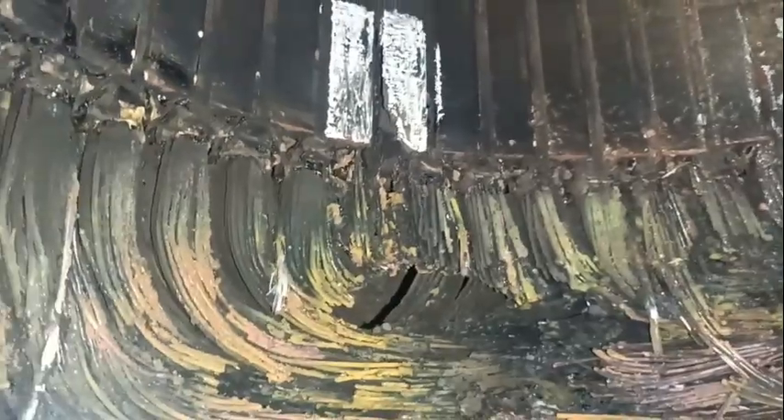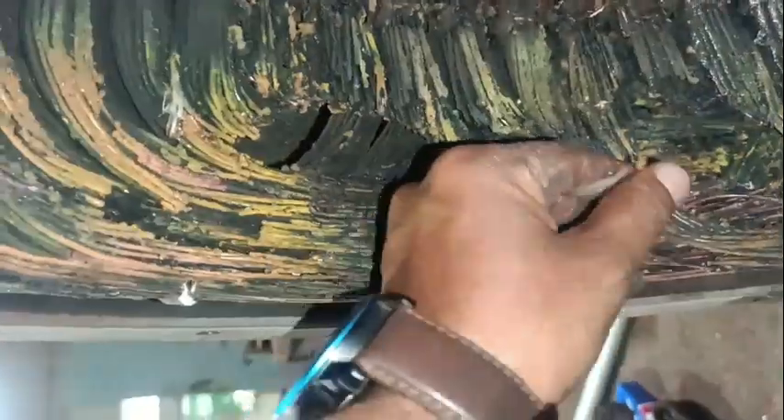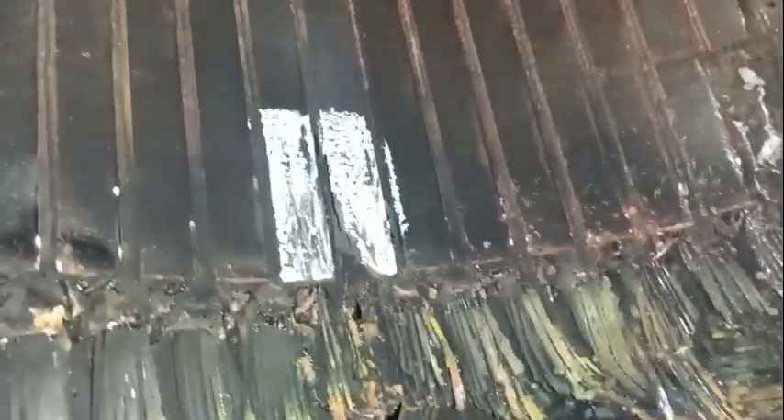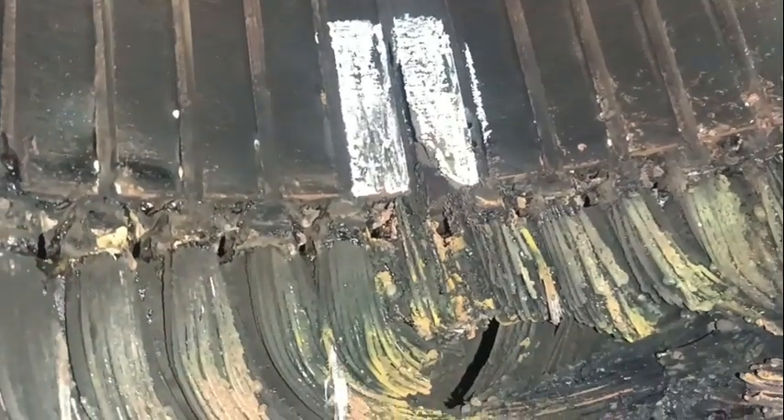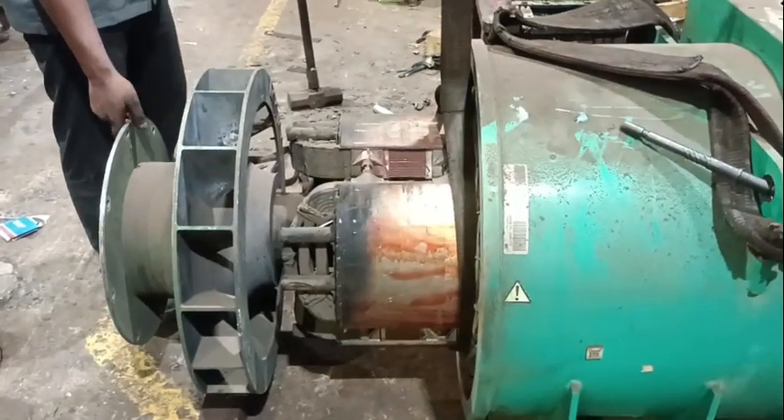In this video, we will see how the defective core is pressed out from the stator body, and a new fresh stator core — purchased from the original manufacturer — is pressed into the stator body, and then the alternator is rewound. So let's check out the full process of core replacement in fast forward.